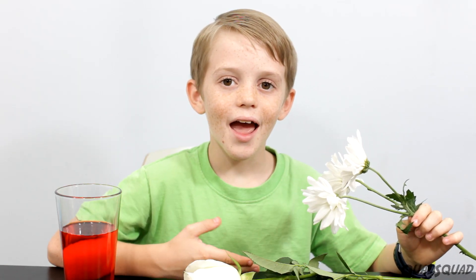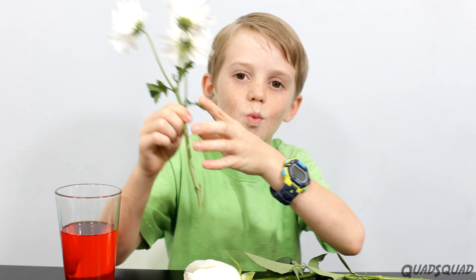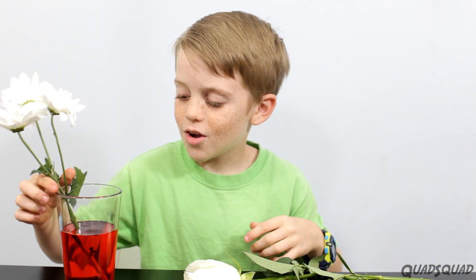So the first one is going to be simple. I just went to the plant nursery today and I got these daisies. So I'm going to put it in this water and we're going to see what happens. This is going to take a few hours, so I'll put this to the side and we'll speed it up.